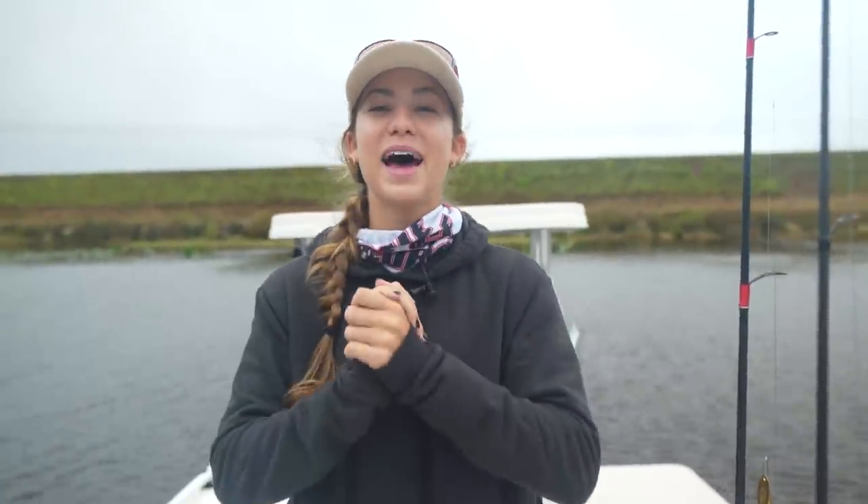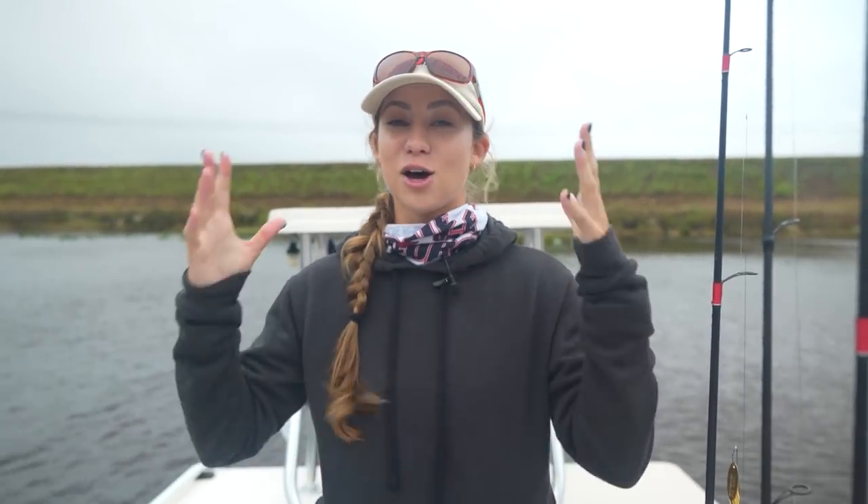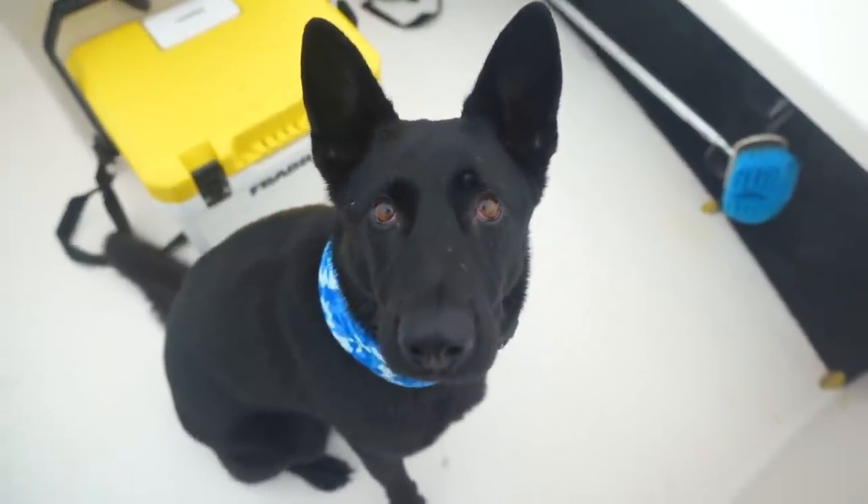Welcome to another Gale Force Twins episode. Today is a special episode — we have some amazing news. Our Gale Force bass fishing rods are here! We are so excited. We are gonna go into detail, show you all the details of the rods, but most importantly we're gonna break them in. We're gonna do some fishing in South Florida's local canal systems. My name's Amanda, Emily's behind the camera, this is Kona, and welcome to our channel, Gale Force Twins.